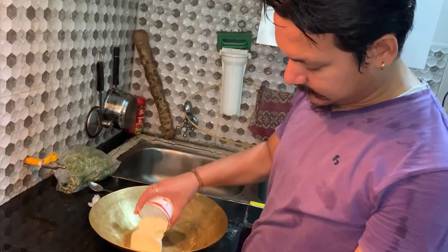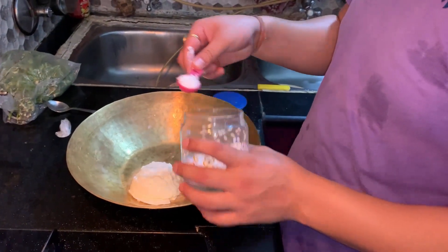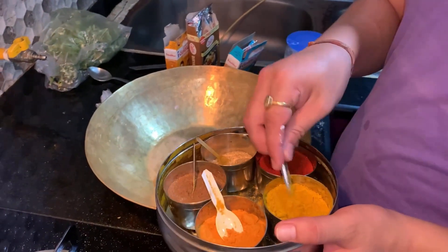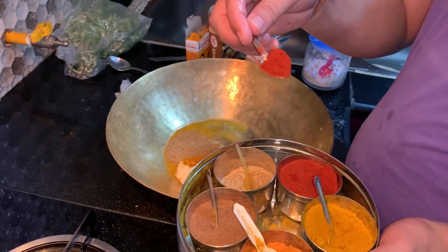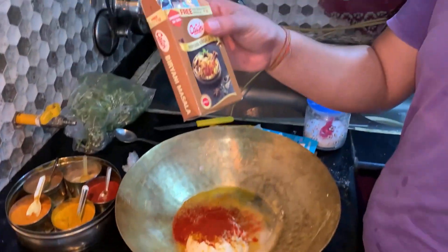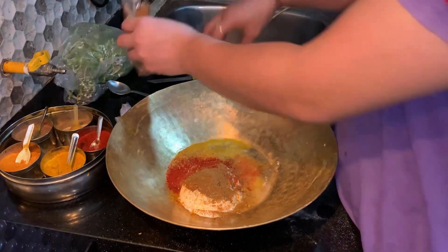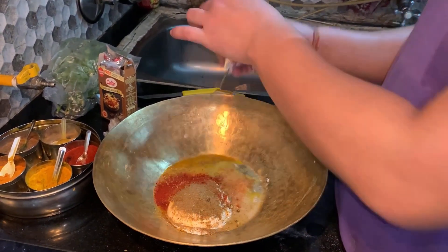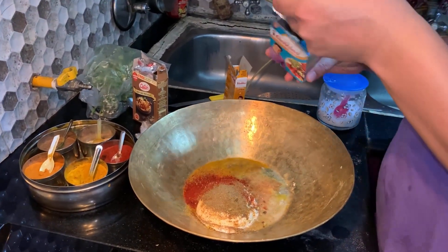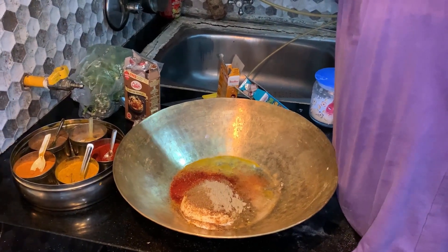We will take the bread — you can use bread or dahi — then add namak, haldi, Dariya powder, Kashmiri mirch, kachka biryani masala, garam masala, and kalkala masala.